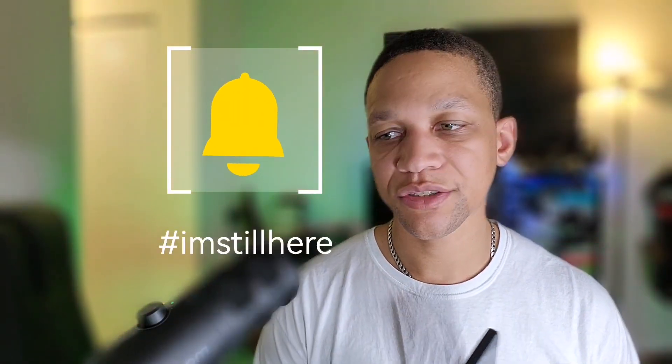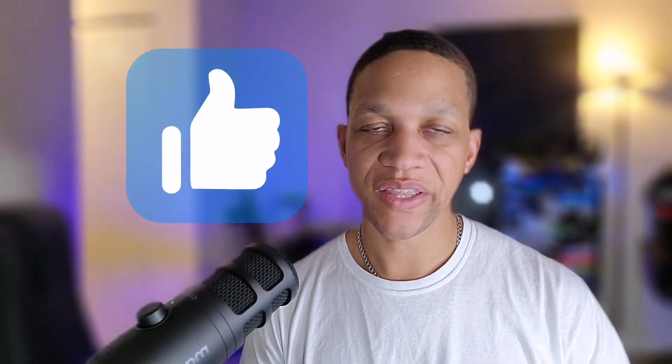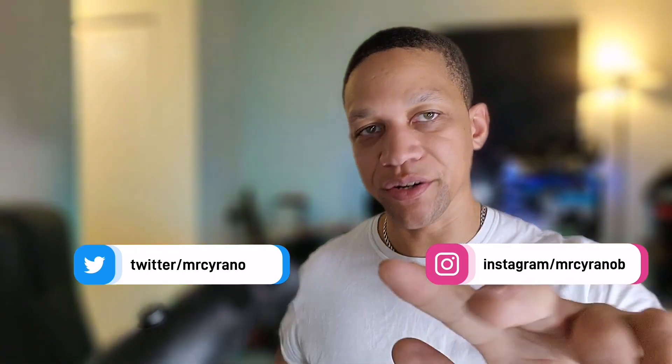If you're still here, type 'I'm still here' in the comments so I know you're still kicking it with me. Hit the like button so we can get this video out to more people, follow me on social media, and watch another video on the left or right. I'll get right back with you — later crew, peace.